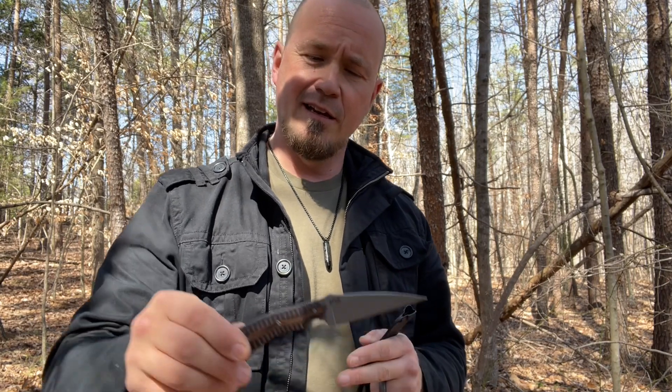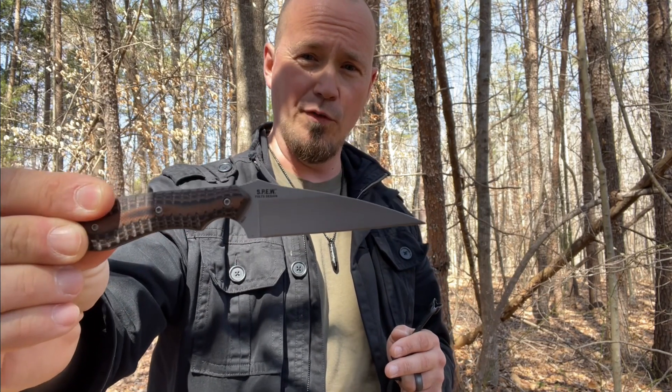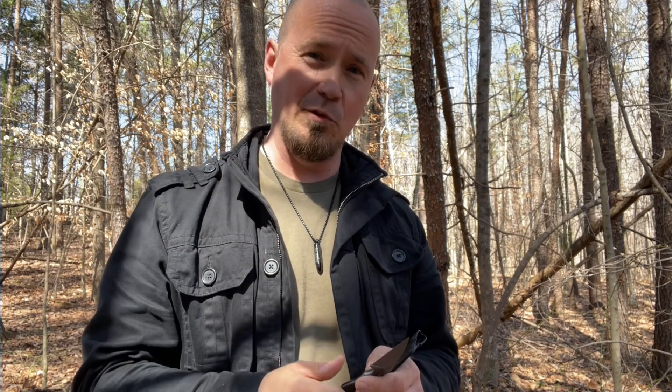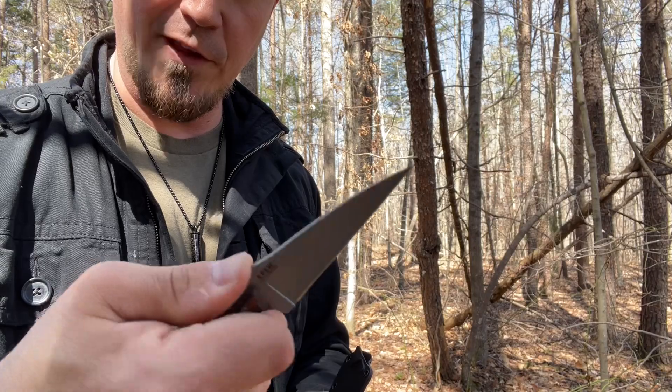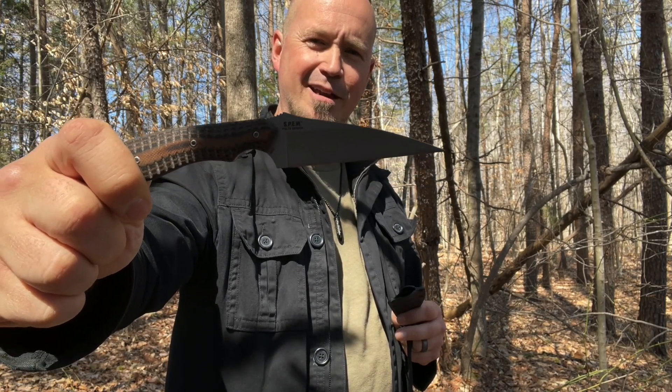If somebody only had about 20 or 25 bucks to spend on a last-ditch blade — something smaller they wanted to carry and conceal — I'd put the CRKT Spew way up there. It's a good-looking, beautiful knife. The neck knife feature and the horizontal carry are fabulous, it's very sharp and piercing, feels good in the hand. The jimping here is a nice little grip feature as well. All in all, that's a home run hit by CRKT. I'll drop an Amazon link down in the description. Thank you so much for watching, I'll catch you next time.